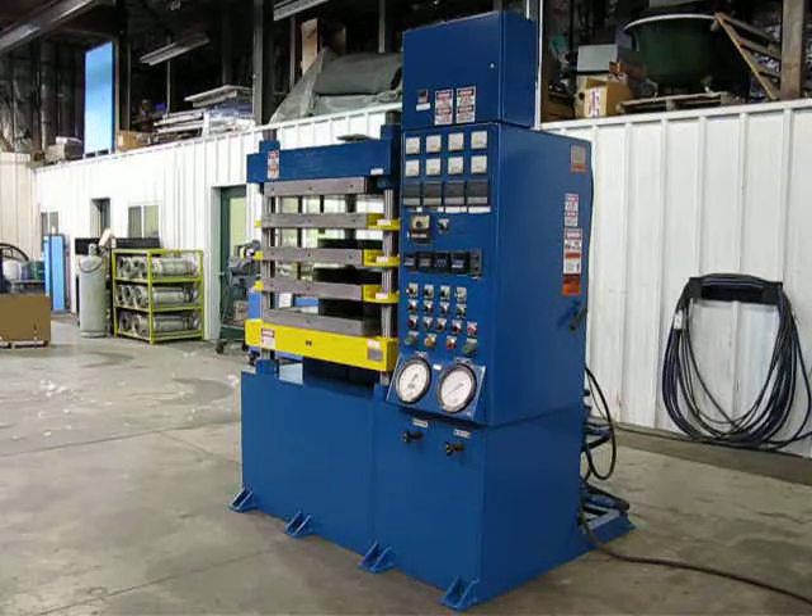This is machine number 1621, job number SC0510. It's a 150-ton four-post Wabash press. The press has been modified with a new post to lengthen the daylight and added one electric floating platen, platen number five.